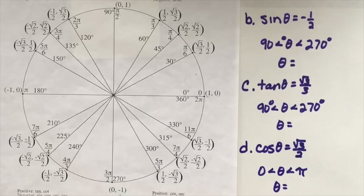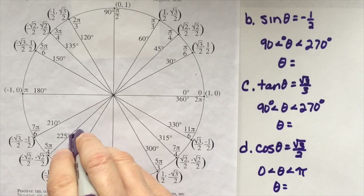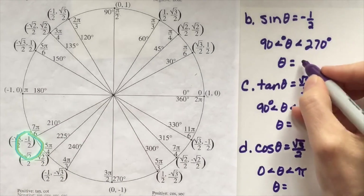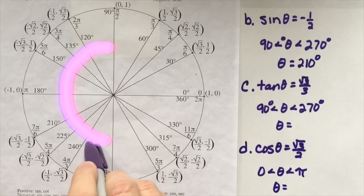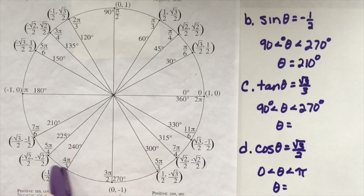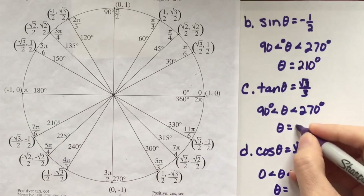Sine of theta equals negative 1 half between 90 and 270 degrees — that means second and third quadrant. Since sine is negative, that's the y-coordinate, so it must be in quadrant 3. Sine equals negative 1 half at 210 degrees, so theta equals 210 degrees. For tangent of theta equals root 3 over 3 in the same two quadrants: tangent is positive in the third quadrant. Checking sine over cosine values — 1 over root 3 simplifies to root 3 over 3. So theta is again 210 degrees.